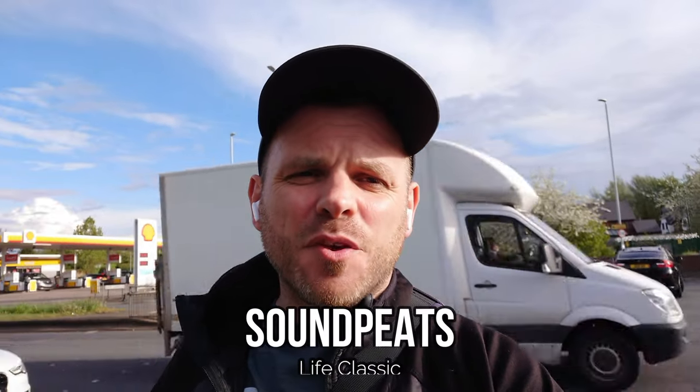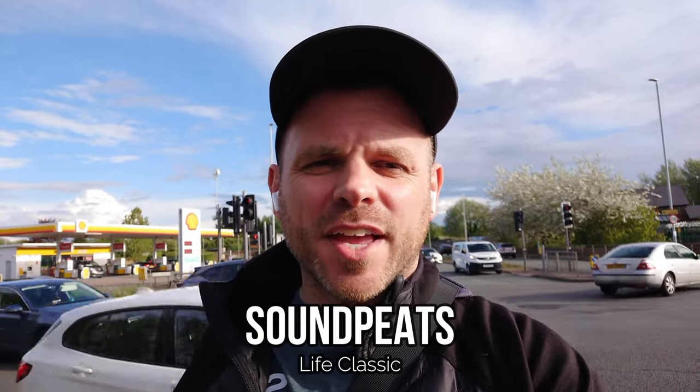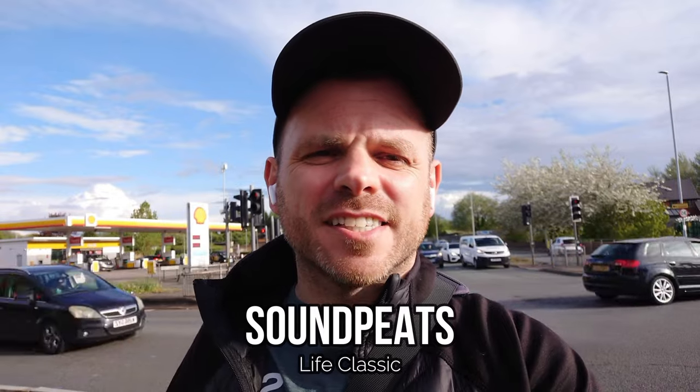The Life Classic are an ultra low budget offering from Soundpeats, retailing on Amazon at around 35 pounds or the 30 dollar mark. I don't think calls were optimized on this model compared with some of their higher profile and higher budget releases, but I'm still interested to hear how the Life Classic performs in this busy intersection outdoor scenario.